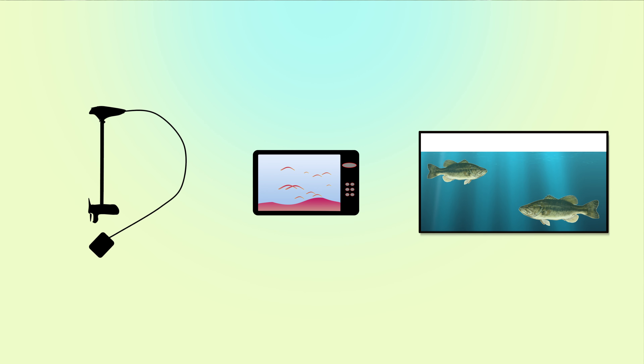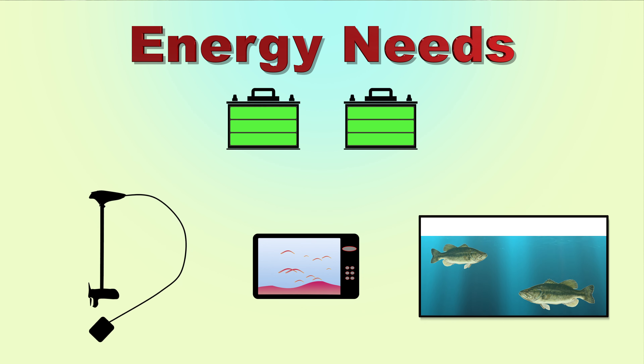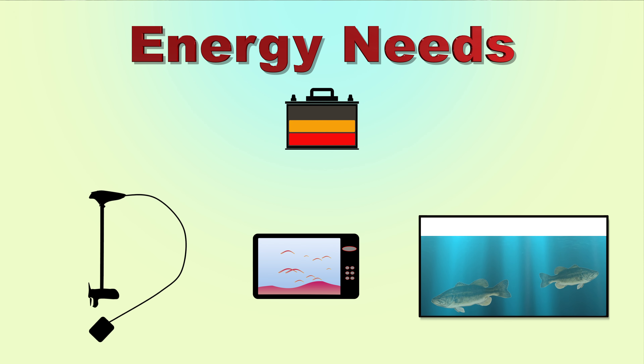While it's true that many bass boats come with sophisticated equipment, proper operation requires more than just flipping switches. First, know your energy needs. Be sure to have enough battery power to run all of your electronics and your live well throughout the entire tournament. If your energy resources are inadequate, the live well could fail and cause your bass to die.